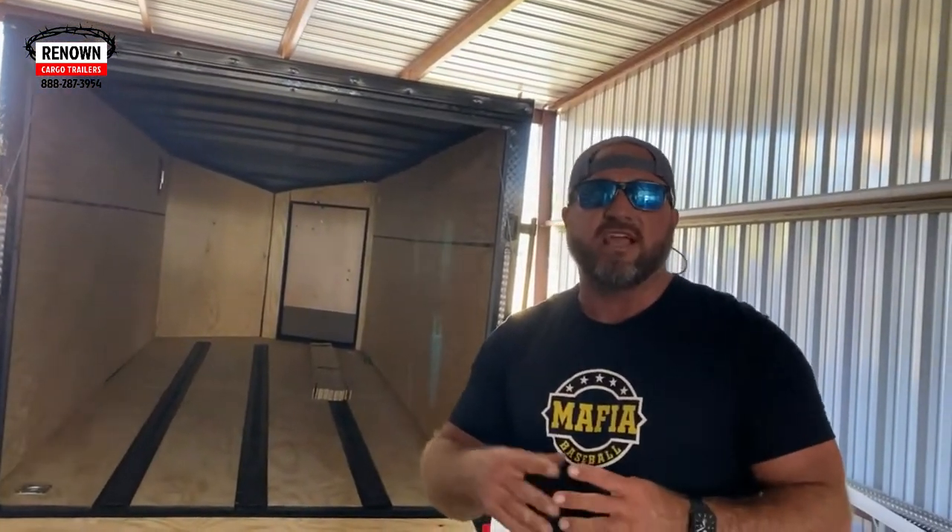Y'all come check us out — we're gonna be at Barefoot Landing for South Cackalacky Bike Week, Myrtle Beach, here we come! We can't wait to see y'all. Until then, y'all know the rest — y'all be blessed.